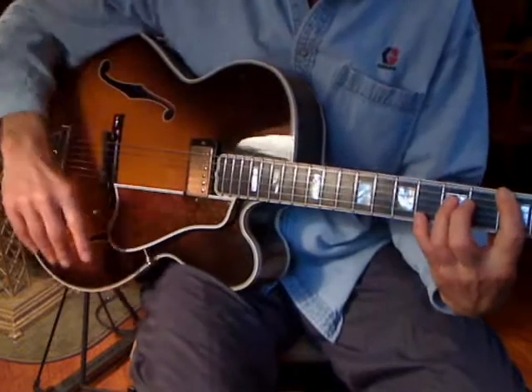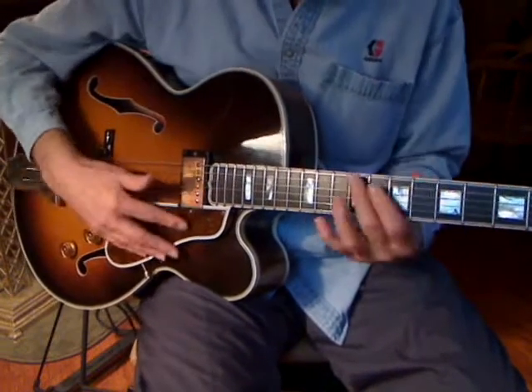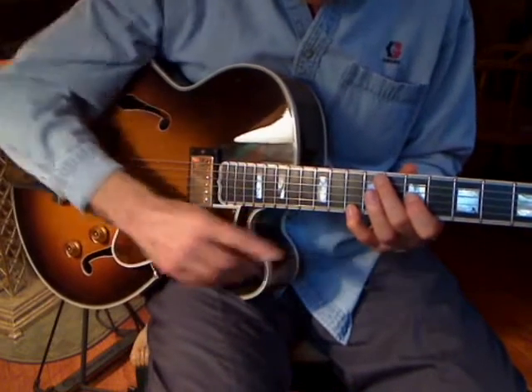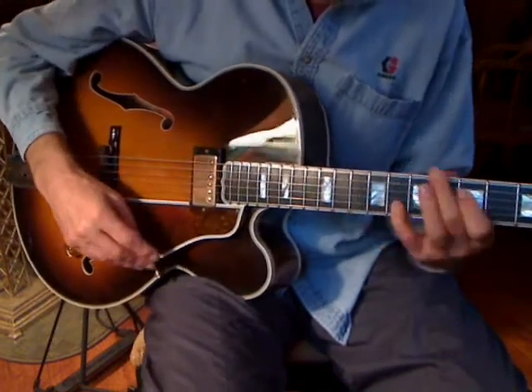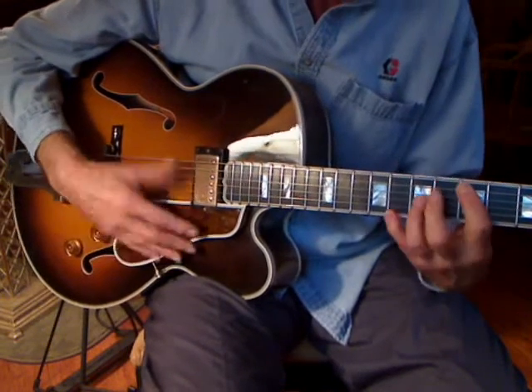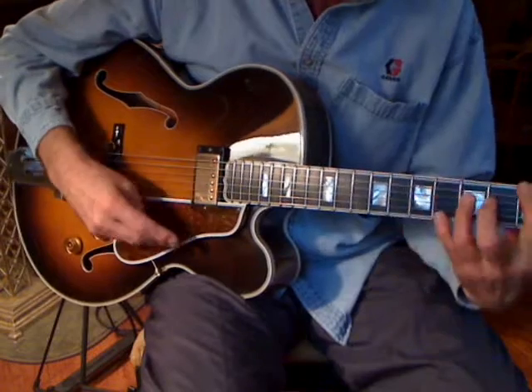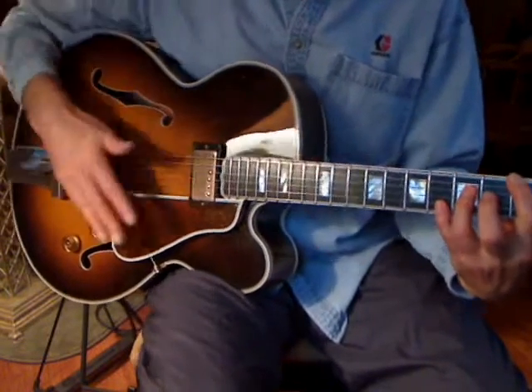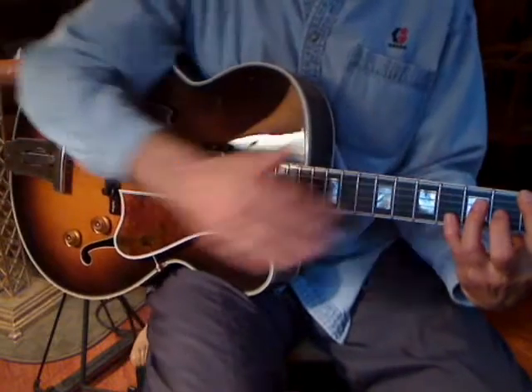What I'm doing is crossing the neck, going through different octaves, and then doing the exact same riff. So I'm covering a lot of horizontal space.